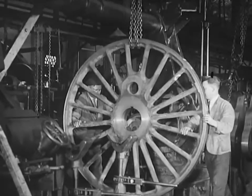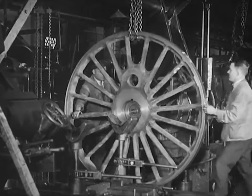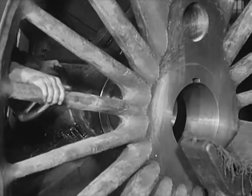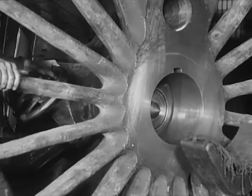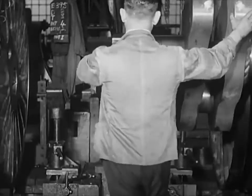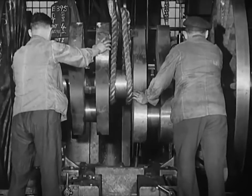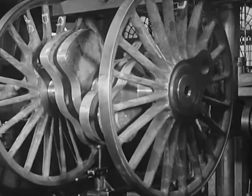After the machining has been completed, the wheels are mounted on the wheel press, which joins them to the axle. In pressing wheels onto the axle, this machine exerts a pressure of 150 tons, so that there is no fear that wheel and axle will ever part company.